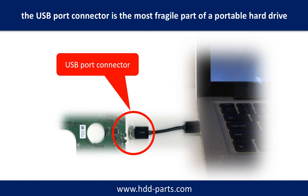Breaking the port connector is very common in portable hard drives, because the connector is soldered on a very thin PCB board — this is the most fragile part of a portable hard drive. One side of the connector is a heavy hard drive, relatively to the thin PCB board. The other side is a fixed computer.